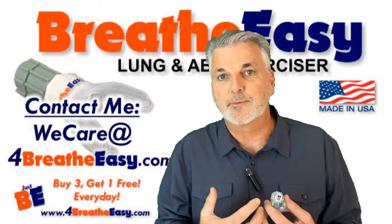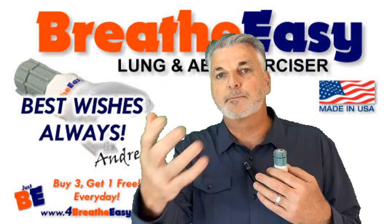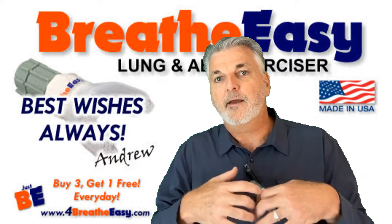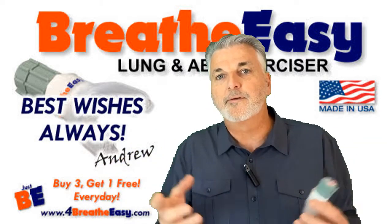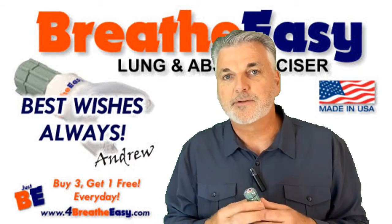I've learned so much from my customers, and it's a beautiful relationship to be able to share something that I'm familiar with and learn something that they're familiar with — and everybody wins. I want a win-win for everyone. Okay, that's it. Have a great day. Best wishes to all of you. Andrew Souther signing out.